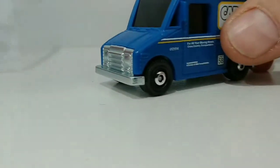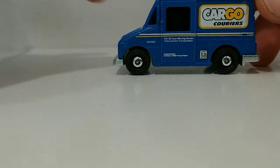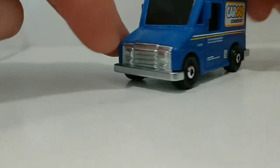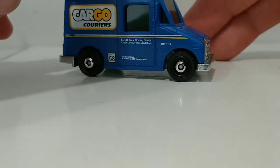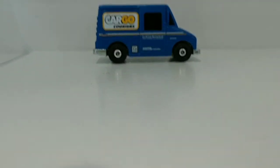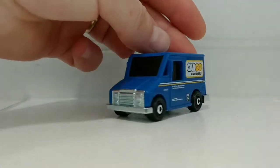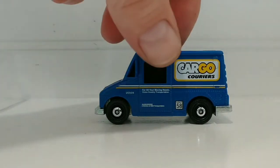We'll start off with the step van — MBX Services, Cargo Carriers, for all your moving needs, cross country transportation. Nice chrome bumper and grill. I like the dark windows. Great piece to add to the collection. Unit number 58.